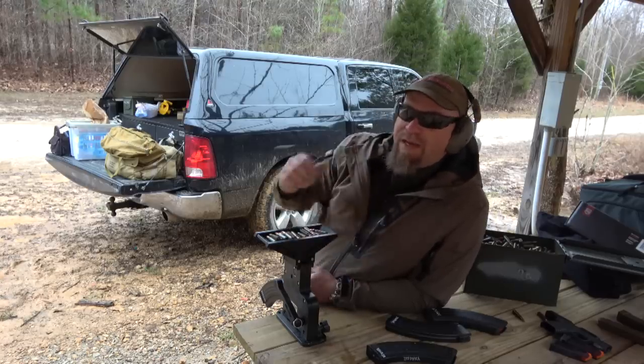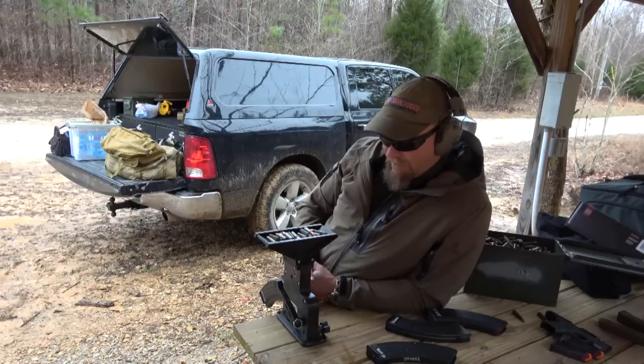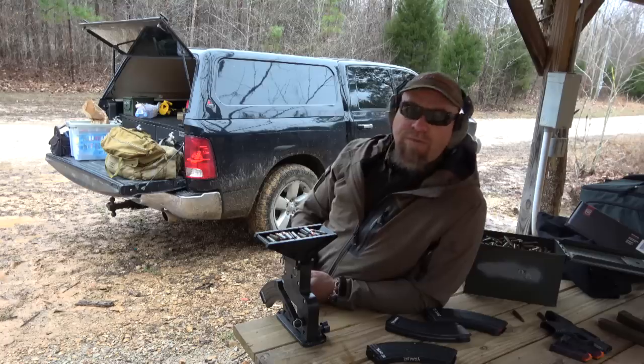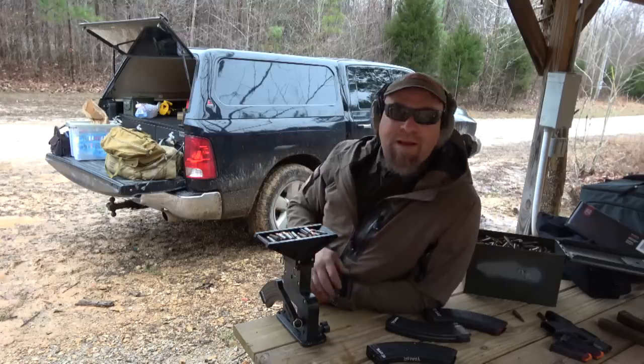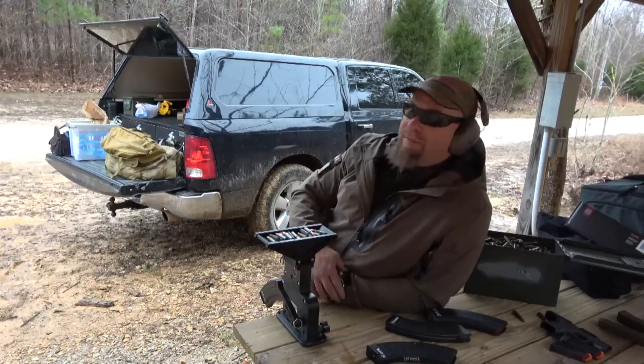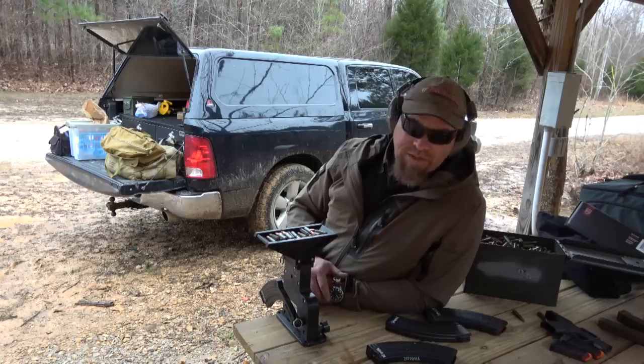Because dude, if you've got to load a bunch of mags, this thing is great. Post up and just say you want one — again, maybe you're not going to buy it this week or this month or this quarter, but tell them that you're interested in it, because I want this thing to stay in production.